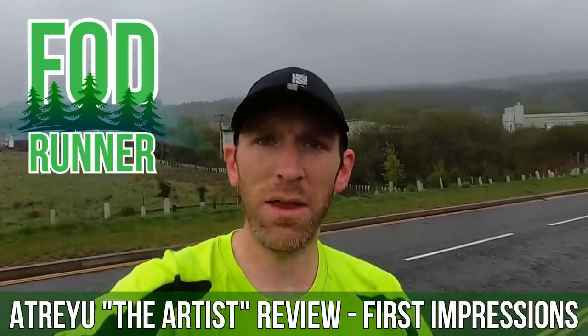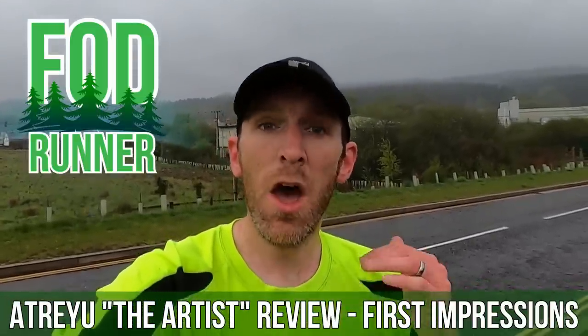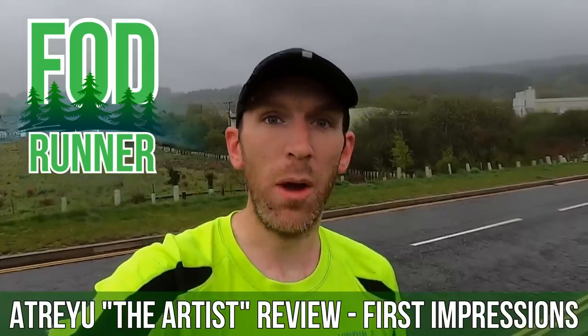What is up guys, Andy Forestine Runner here and today I'm giving you guys my first impressions of the Trejo's carbon plated running shoe, The Artist.